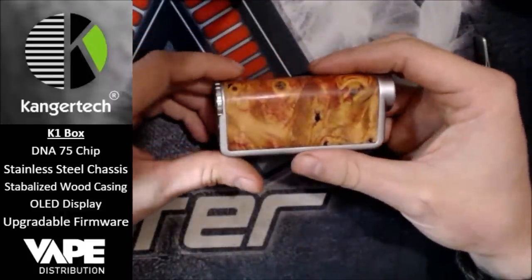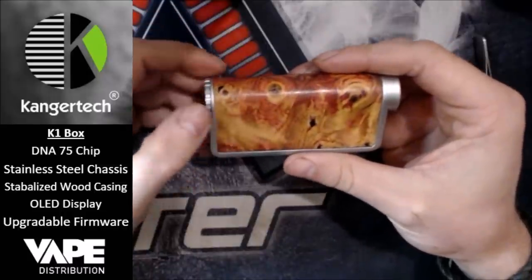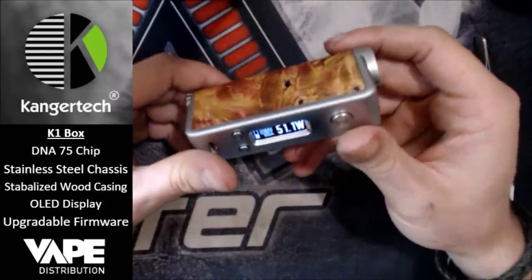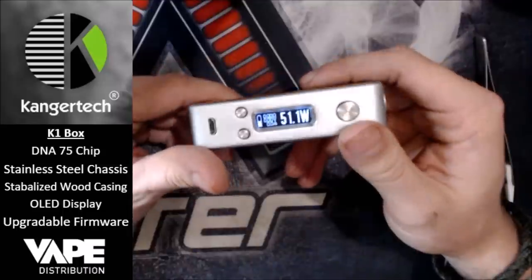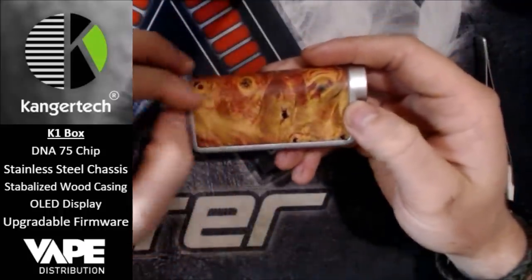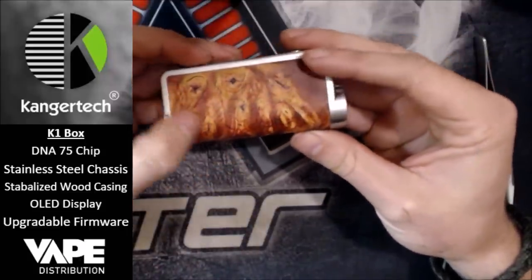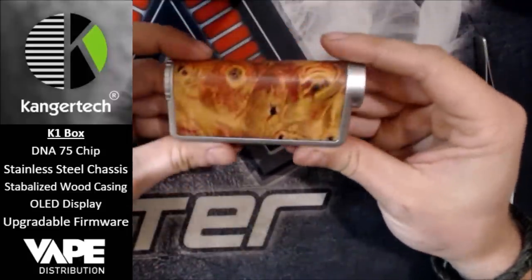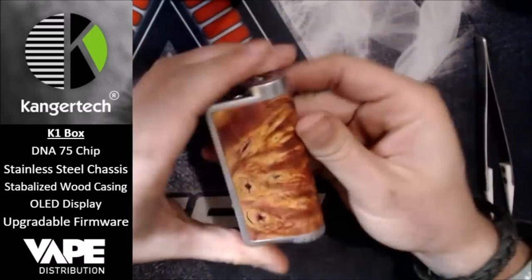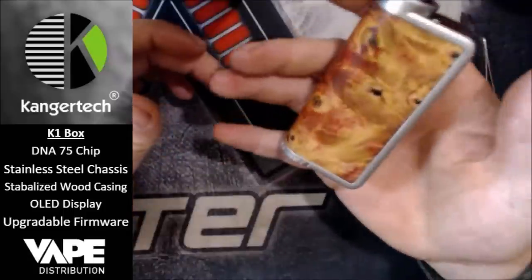This is a very nice mod from Kangatech. Kangatech are known for kind of cheap and cheerful, economical mods — no frills, just a bit of metal and a chip inside. But here they've gone the extra mile, made it out of premium products: stainless steel and stabilized wood. These are very unique indeed — you won't find another one like it, because this piece of wood is something you'll never find again, cut from a tree and made into the shape for the mod.